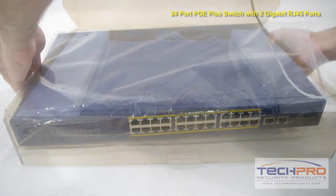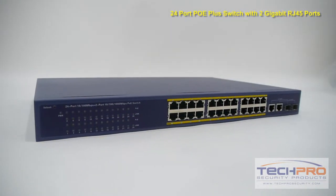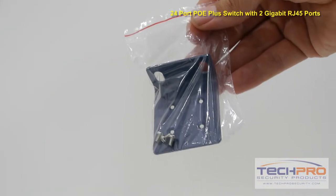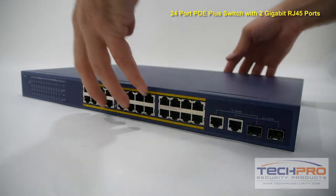Our brand new 24-channel PoE Plus switch can power up to 24 PoE cameras or PoE Plus IP security cameras. This PoE Plus switch is rack-mountable and simple to install, and features two ports of gigabit uplink for your network.